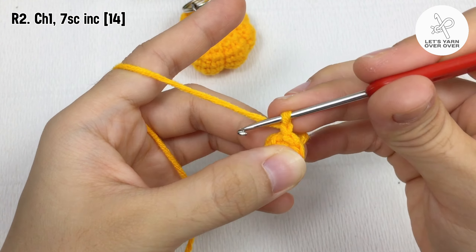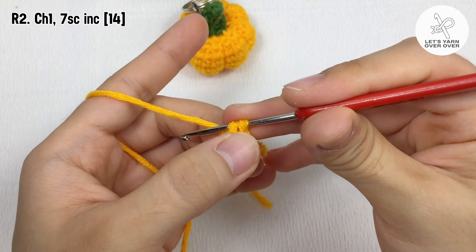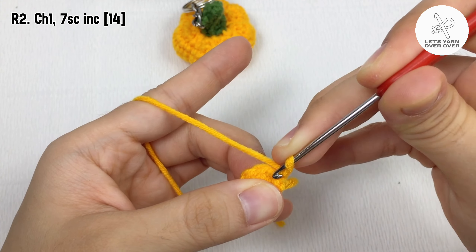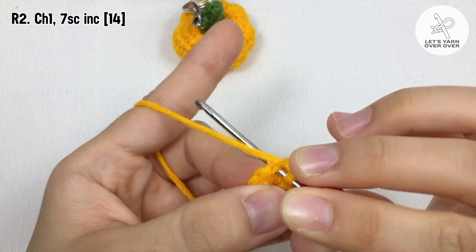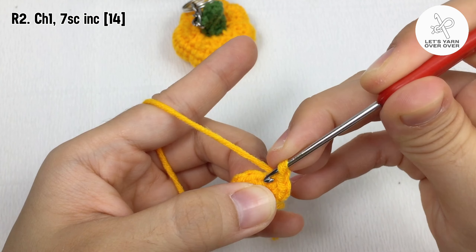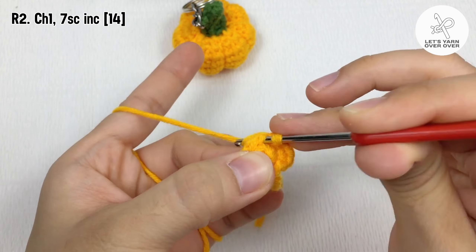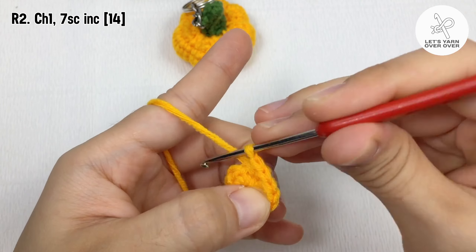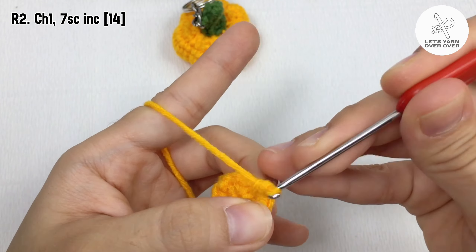Chain one, make two single crochet in the first stitch. Two single crochet in the second stitch. Two single crochet in all the stitches around. Slip stitch to end the second round.